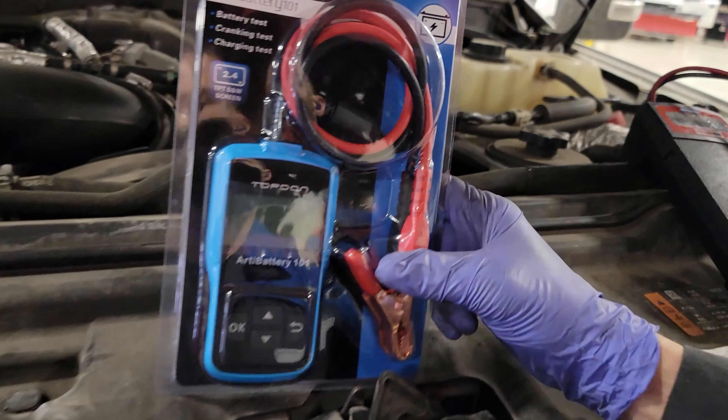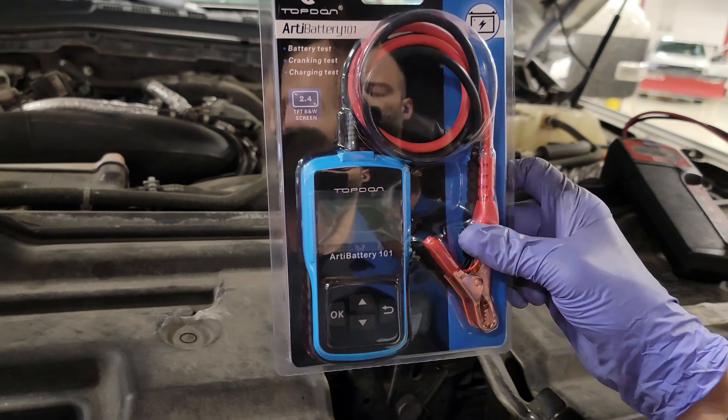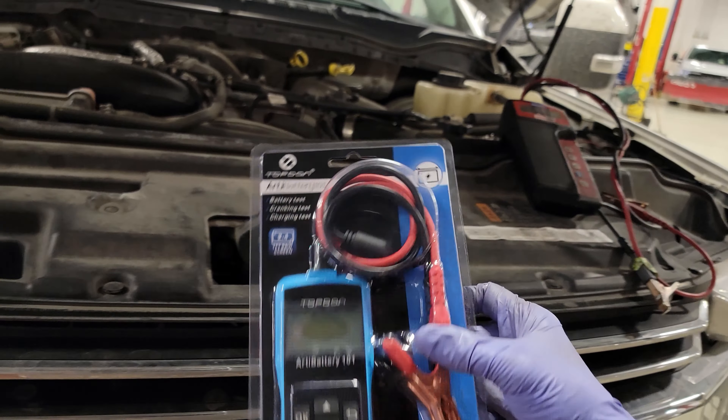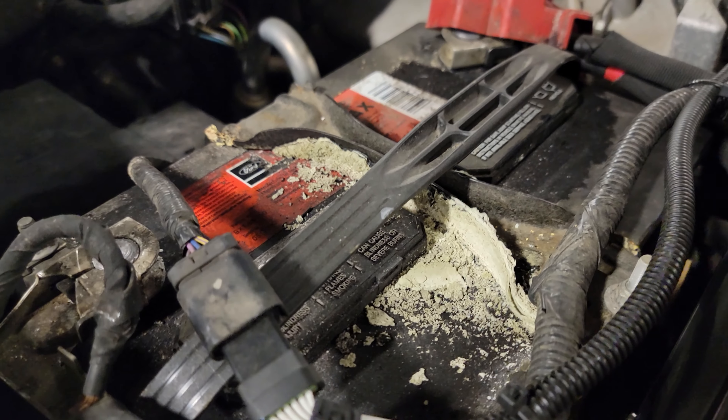If we're coming in for an oil change and doing a multi-point inspection, this is something we can definitely use to check battery state of health — assuming the customer's battery isn't coming in looking like the corroded ones we just saw.